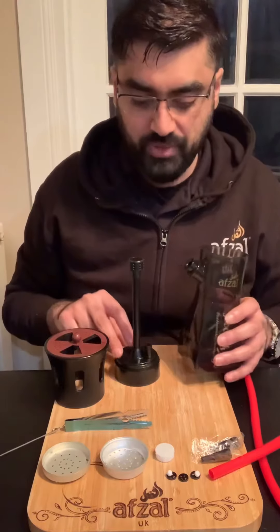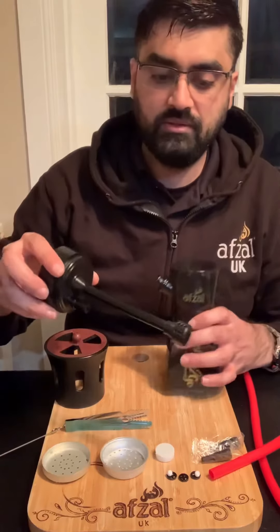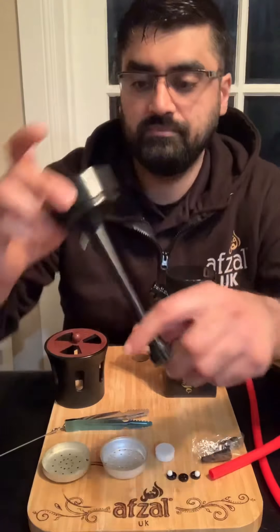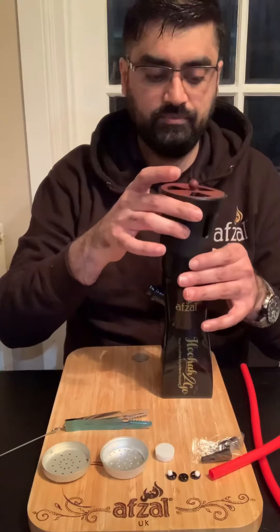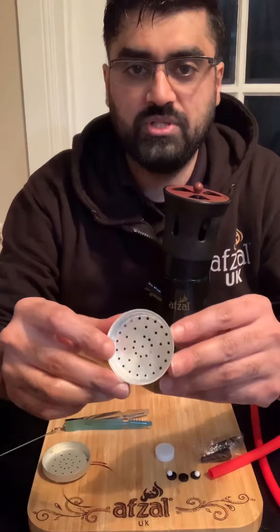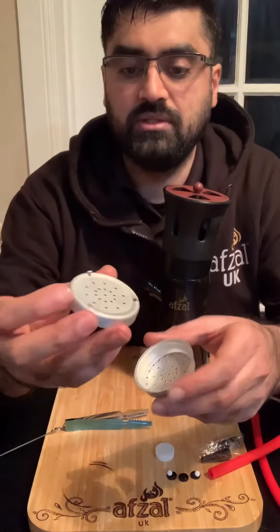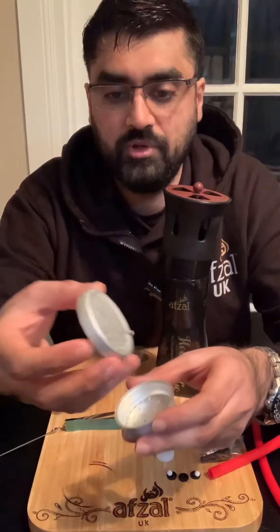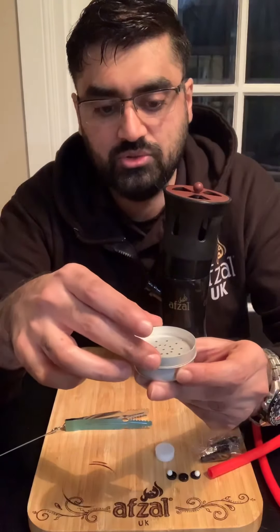So this is everything you'll receive with the shisha. There's the main body, the down stem which has a built-in diffuser, a wind cover that fits on top like so, a tobacco bowl which holds about 10 to 12 grams of tobacco, and a charcoal tray. There's no need for any foil, and there are little feet protruding from the bottom of the charcoal tray that fits on like so.